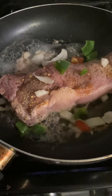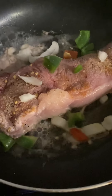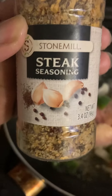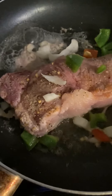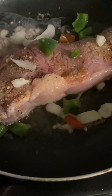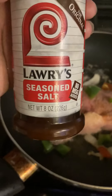Hey guys, I'm fixing a strip steak for you. I'm going to show y'all the ingredients I use: steak seasoning and seasoning salt.